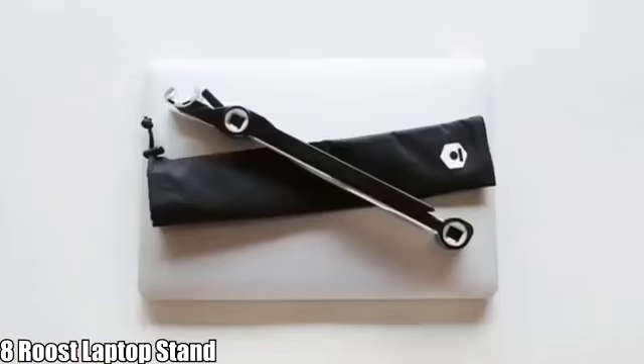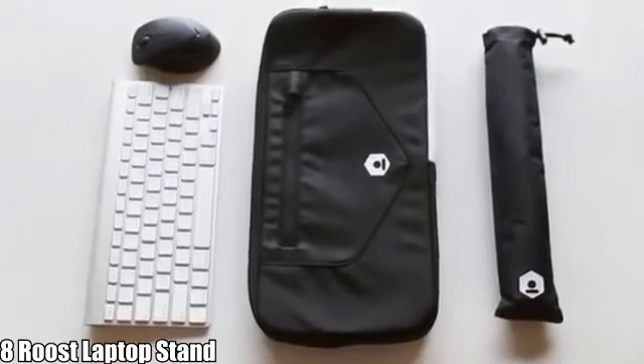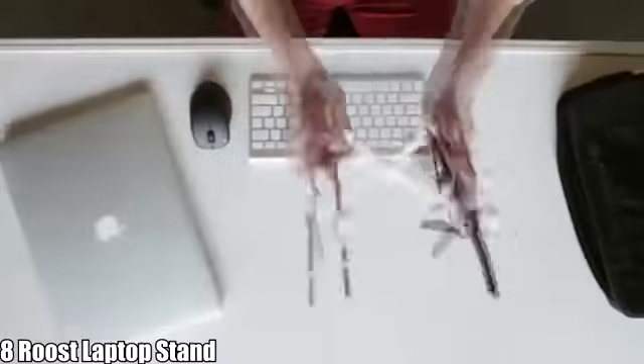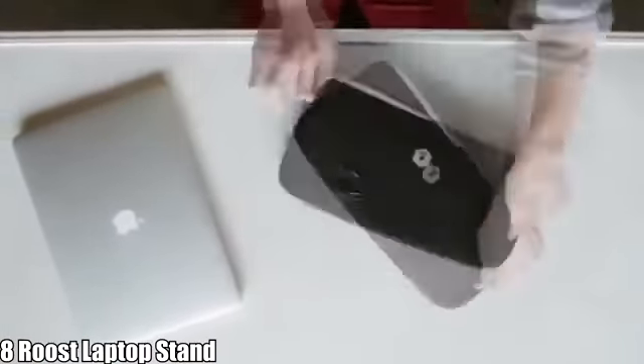The Roost comes with a nylon carrying sleeve that protects the Roost and allows you to slip it in and out of your bag easily. We also have the Roost Plus keyboard carrying case, which allows you to carry your keyboard, mouse, and Roost all in one convenient package. It's easy to throw in your bag and take with you anywhere.